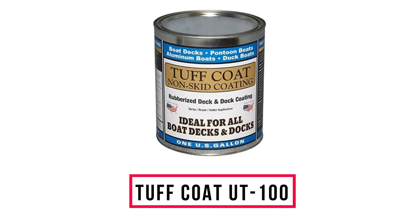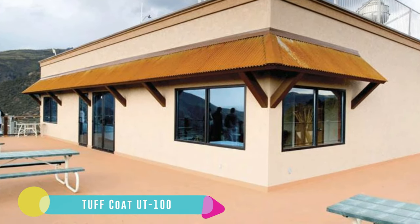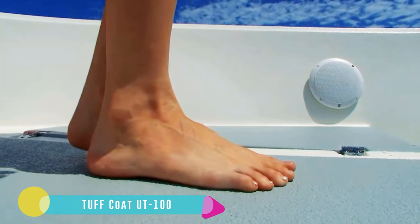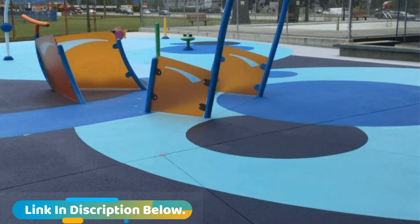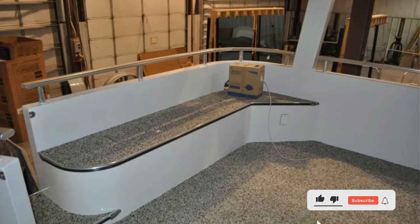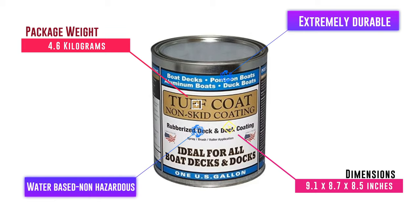Number 4: Tough Coat UT-100. Runny paint gives me a bad impression, so the rubberized non-skid formula of this product is a real treat — it is thick. It can be used as paint for the inside of an aluminum boat, the floor of a fishing boat, a pontoon deck, the front deck of a bass rig, and even wooden sections. Wherever you use it, you will always achieve a hard coat. The hardness of the coat shows the durability you can rely on. I often take my boat fishing and hunting, and it still looks good.